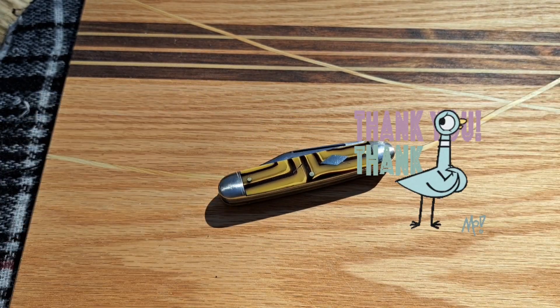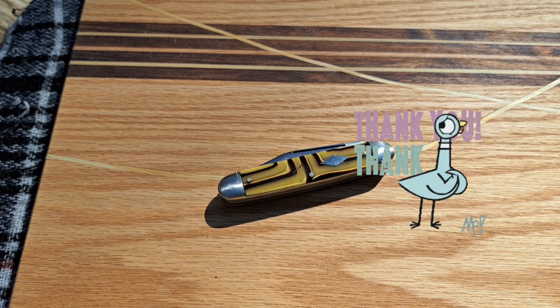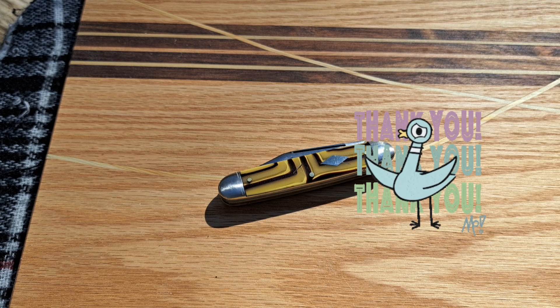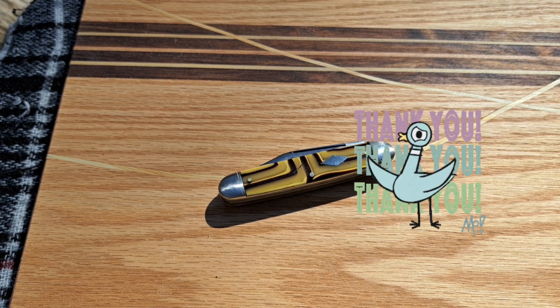Really appreciate you all — thanks for checking the video out. I hope you have a fantastic day, and later on I'm going to be doing a live stream. I hope to see you on there.